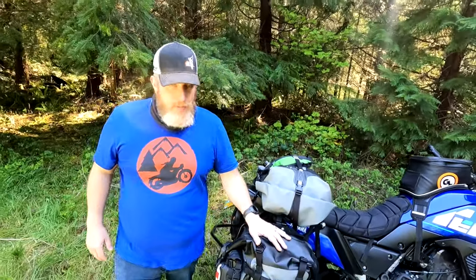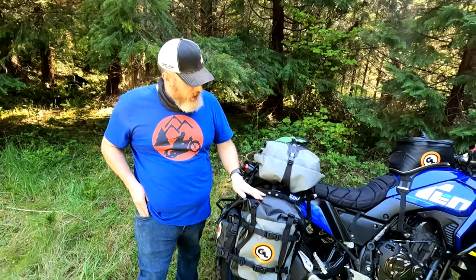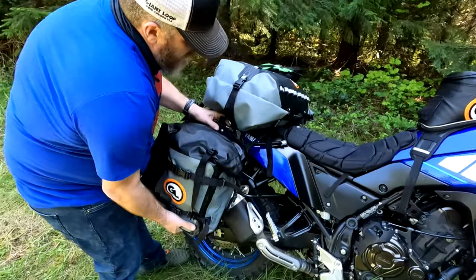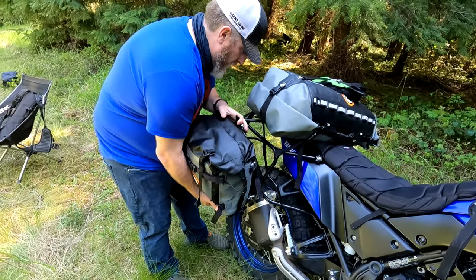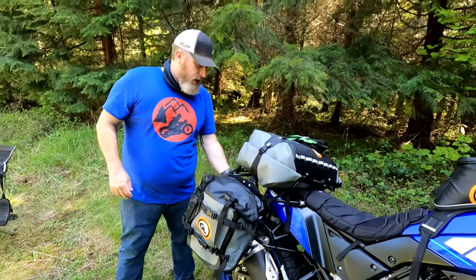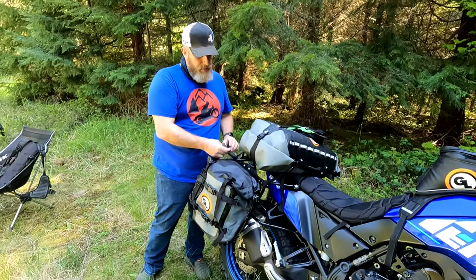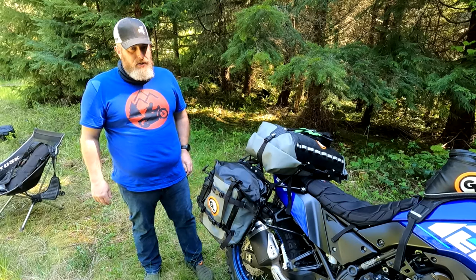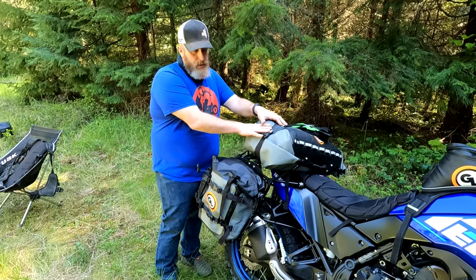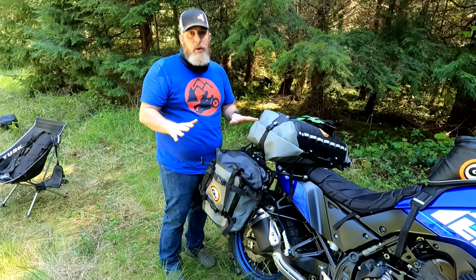I've got Mototrek panniers — these are 25 liters a side, mounted on our Giant Loop quick release pannier mounts. It's quick and easy to take them on and off the bike. I just took it off and put it back on just like that. I would run a strap up over the top just for stability, but it is on there. I love those things. So Mototrek panniers, quick release pannier mounts, Tillamook dry bag — I just want to show you how much gear I brought.